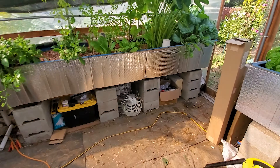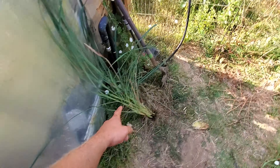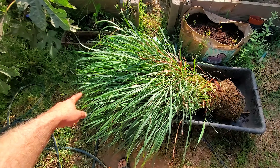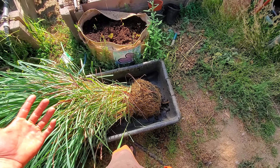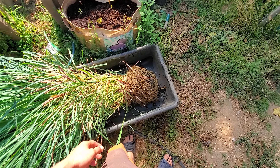Otherwise, the piece I have out right now is massive — like four or five feet right there. So right now I've got to rinse all this hydroton off because I want to reuse it since it's expensive. That will take a little bit, but you've got to do what you've got to do.